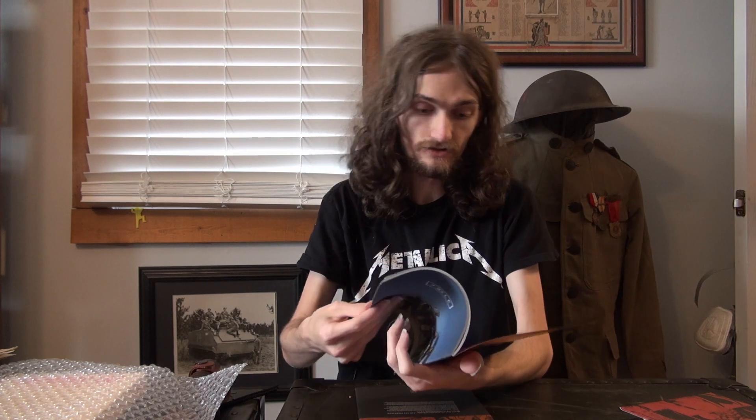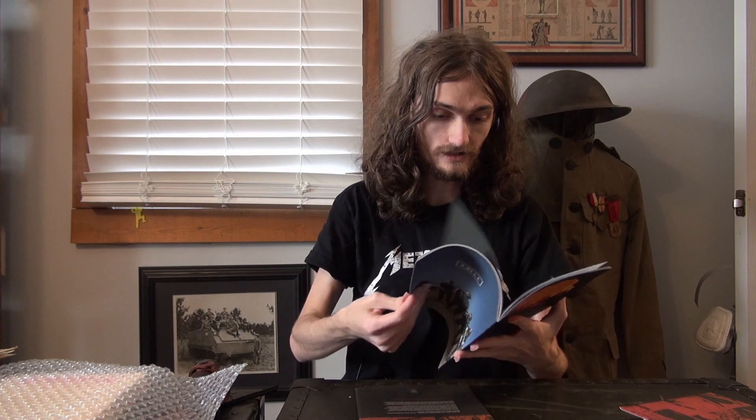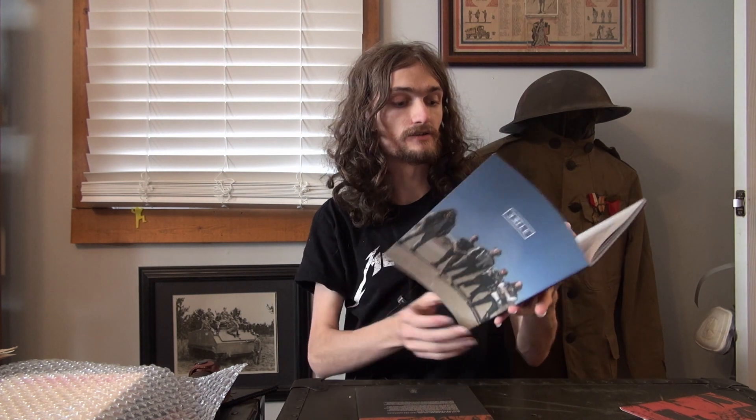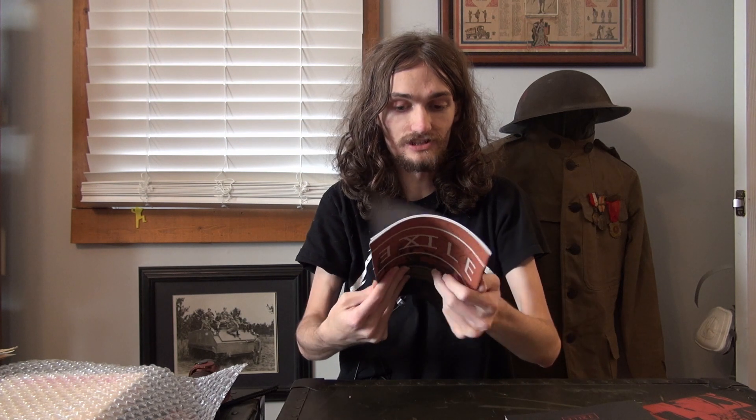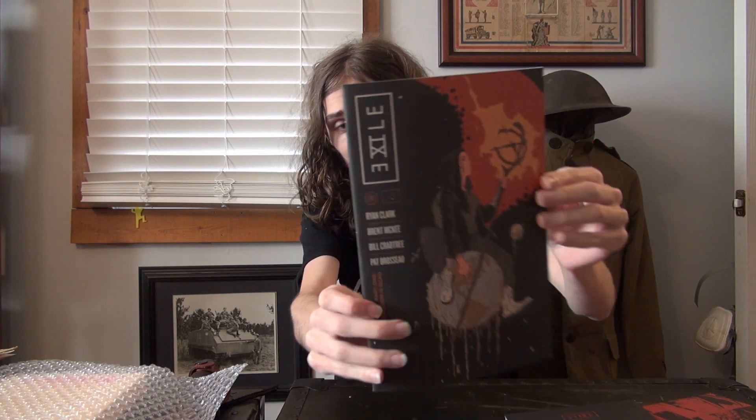And then we have the lyric booklet and everything. So they've got some different information on what exactly is going on. Quite cool — lots of photos of the band. Lots of good stuff on what exactly the album is about. Would you look at that — some concept art, it seems. Very nice. And finally, we have issue one of the Exile comic. Just quickly flipping through that — not particularly long; it's going to be four different parts. But certainly very cool. Great contents within this.